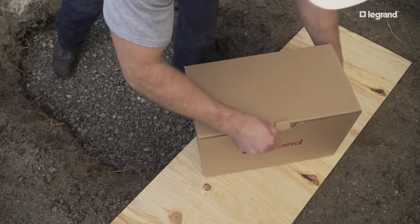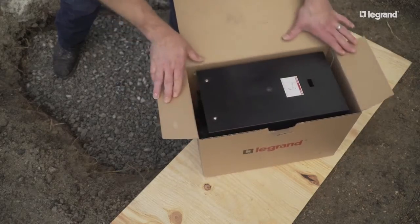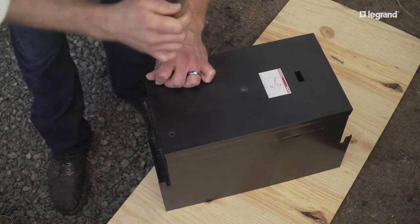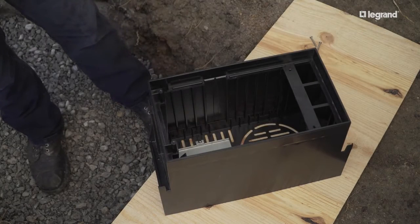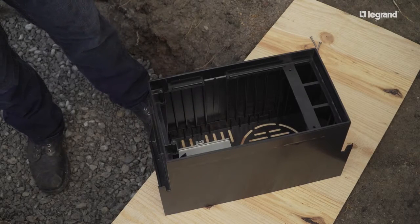To install the ground box body, first remove the mud cap. Remove two screws, then insert a flat blade screwdriver into the slot and pry the top off. Remove the cover and set aside for later.